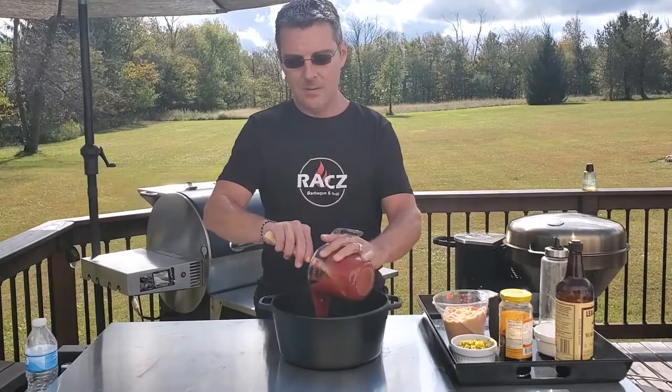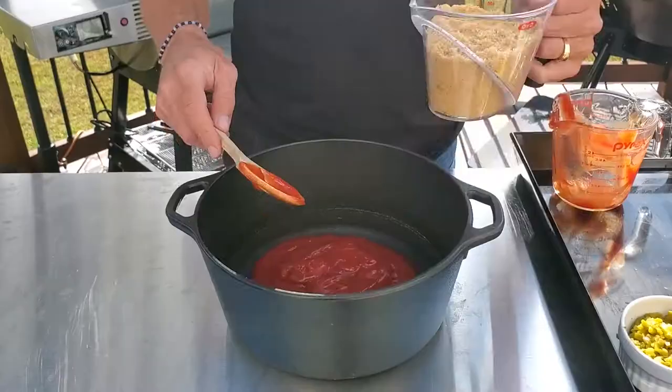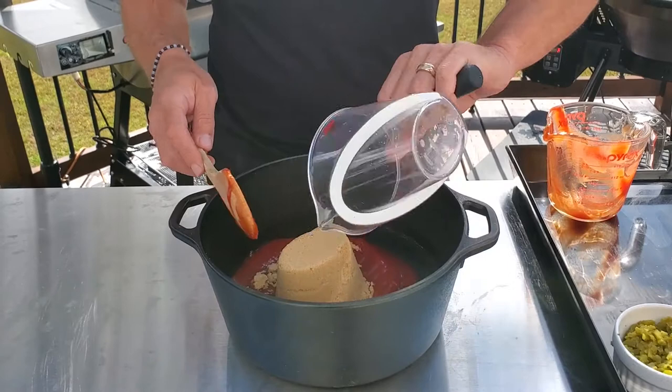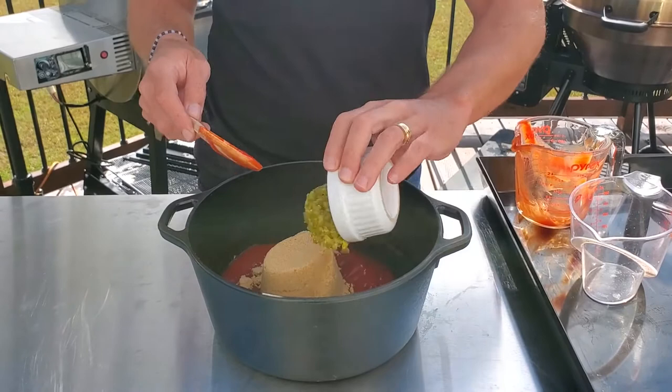We start with two cups of ketchup. Follow that with a cup and a half of brown sugar. Then a half a cup of jalapeños — I use pickled jalapeños in the jar, just dice them up relatively small. You don't want big chunks in there.